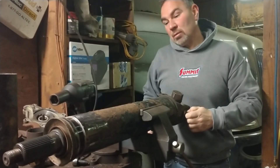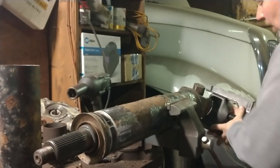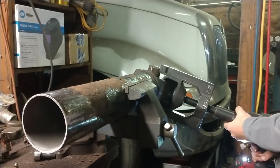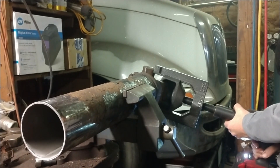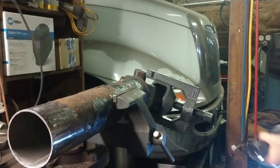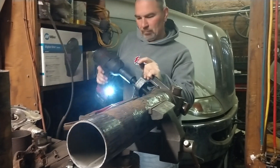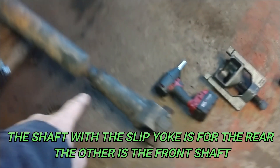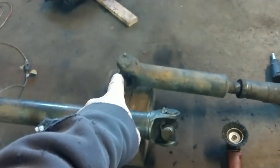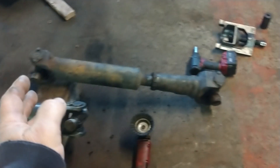I just broke two chrome sockets trying to get those bolts out, so I had to get a Snap-on impact socket and put a little impact on it. I want to remove all the U-joints from these drive shafts. One is a good joint, the one we put in just for mock-up was actually a good joint, but that one is actually bad — it's got a couple of stiff spots in it.